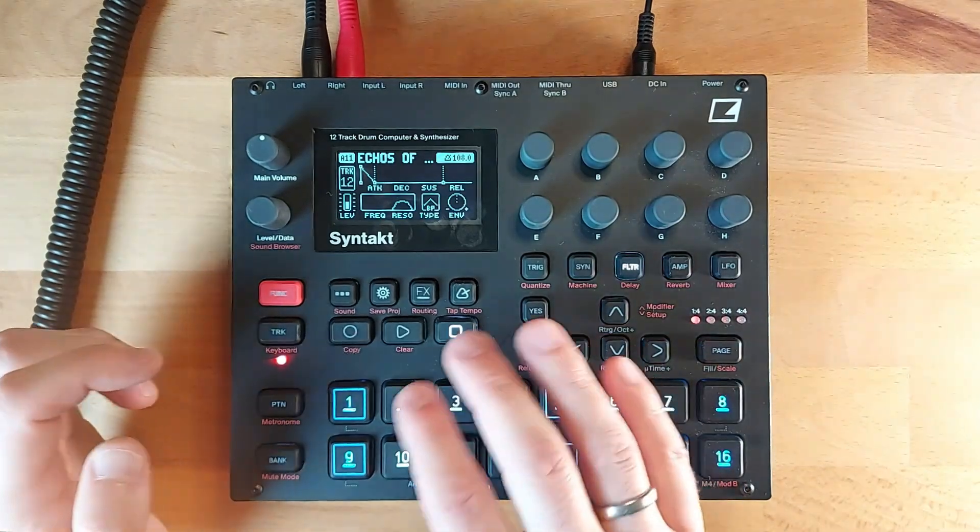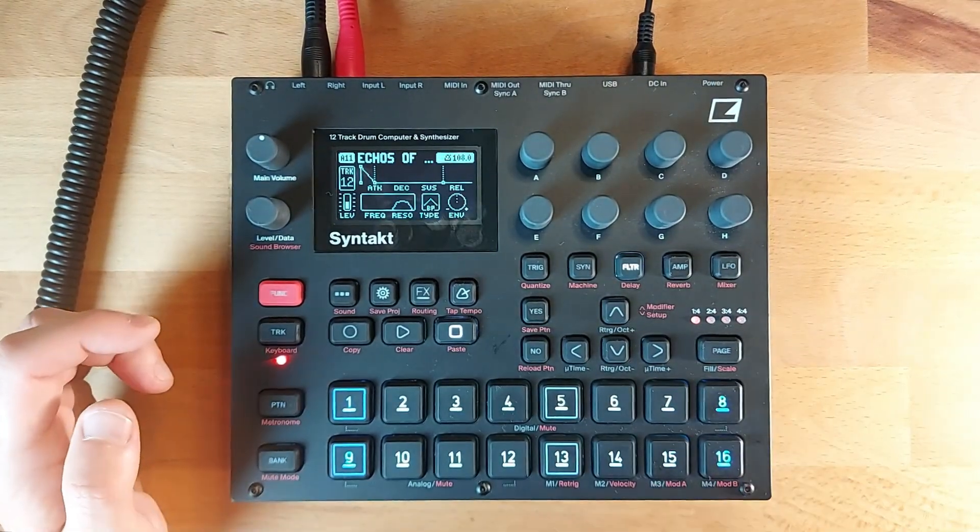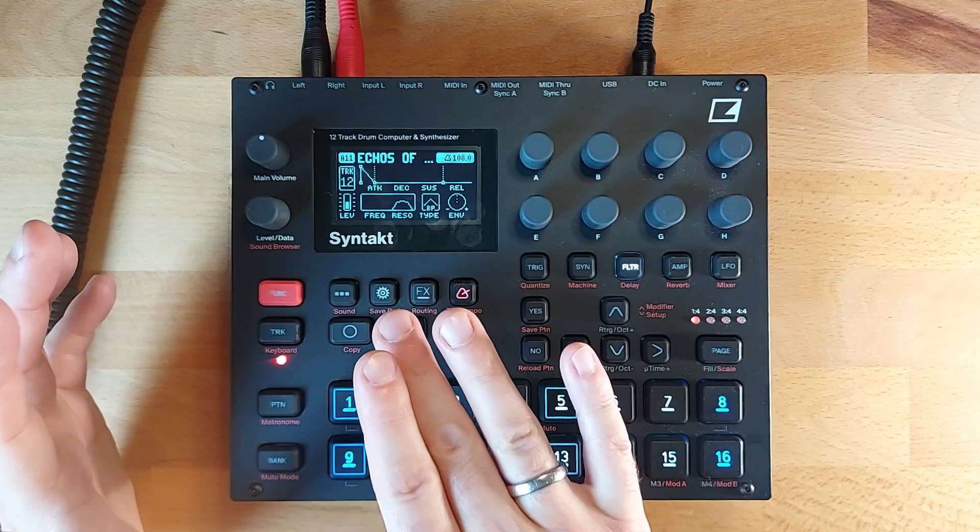Let's break down this DubTechno pattern on the Elektron synth. This pattern is called Echoes of Decay and it has this nice droney synth in the background.